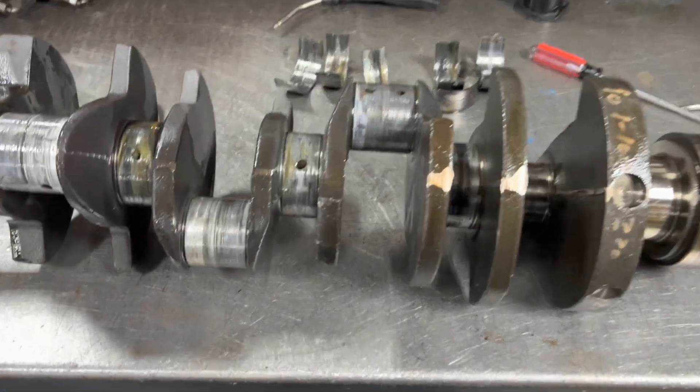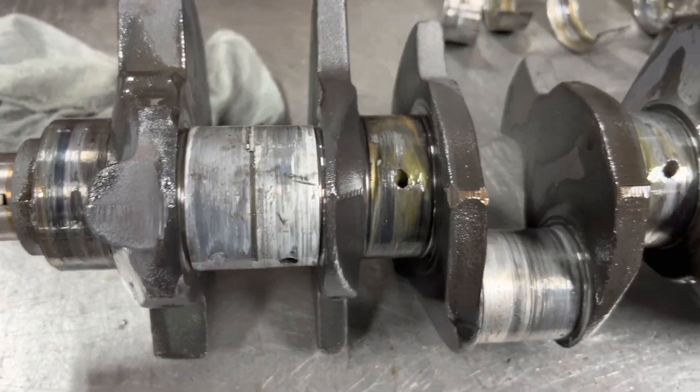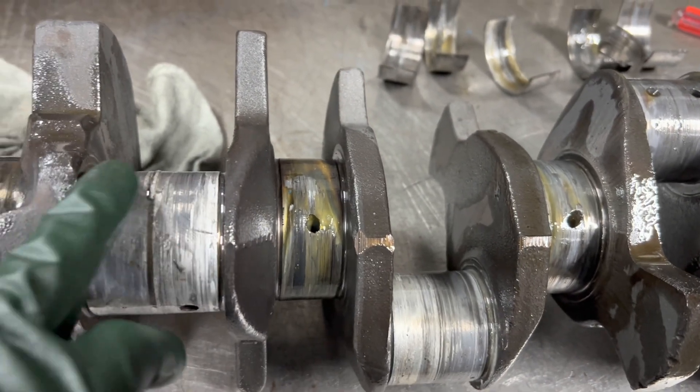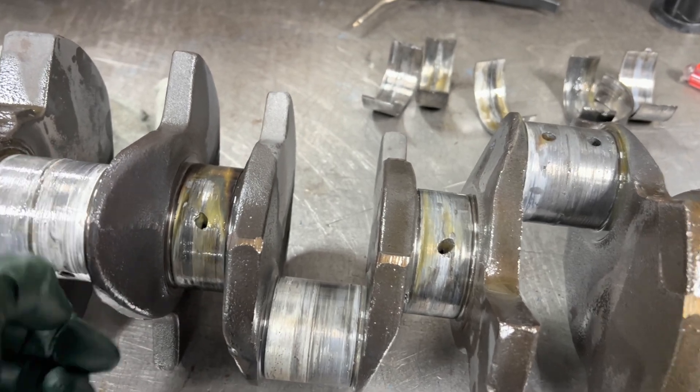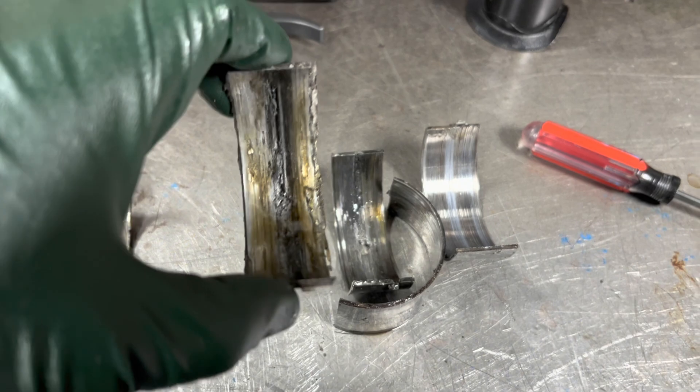Here's the crankshaft out of our tied-up 310-horse Merc. I just like the journals. This thing could clean up ten, just maybe — just depends. But it's pretty bad. Ran out of oil.